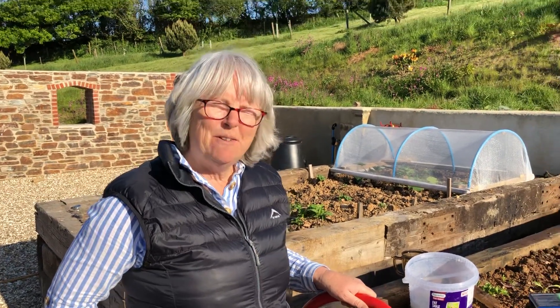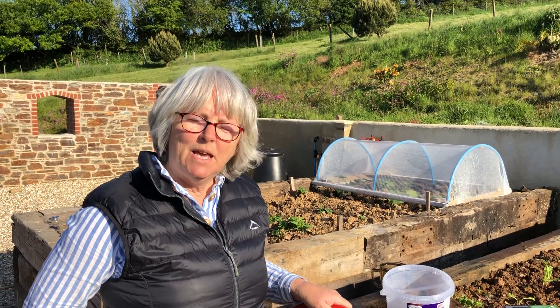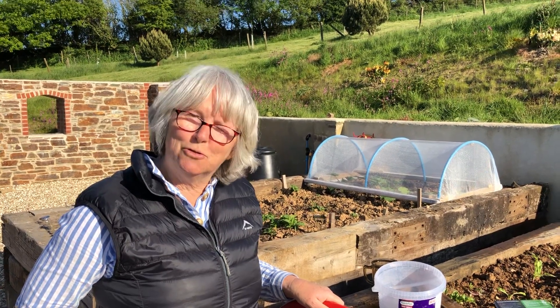So, Louise, what is a nematode and how does it kill the slug? Well, a nematode is a very tiny eel worm. Let's call it an eel worm. It doesn't harm people. It doesn't harm hedgehogs. And it doesn't harm birds or pets or children.